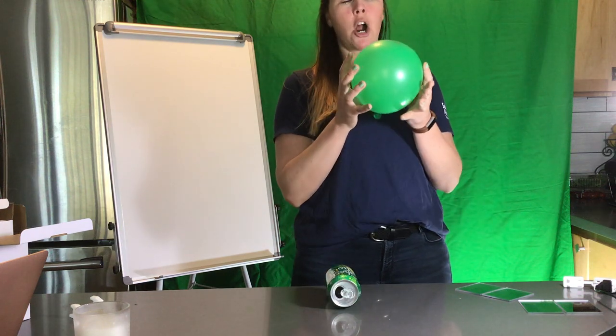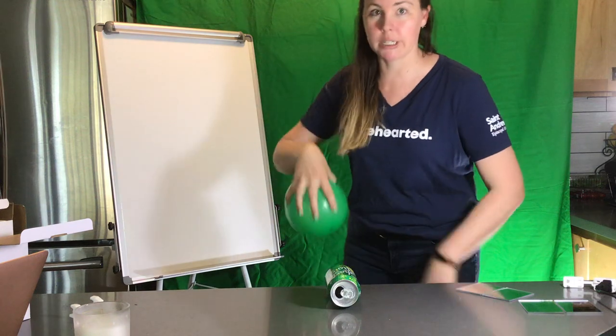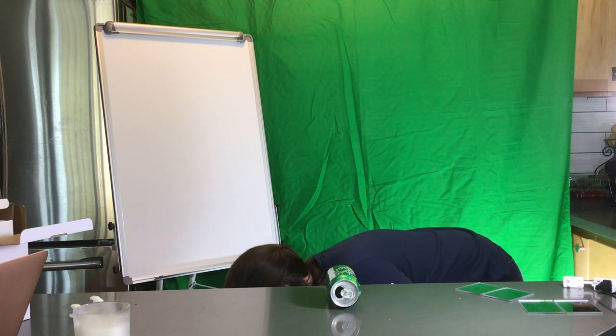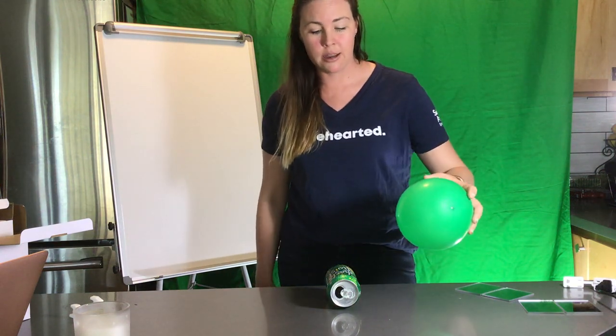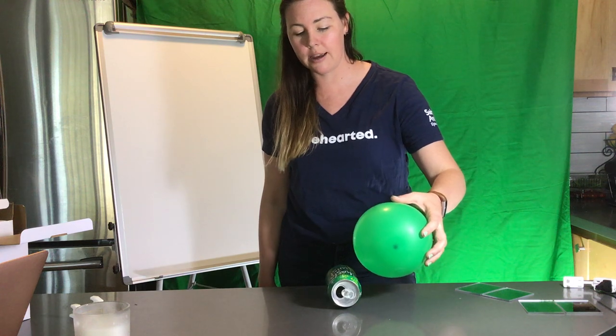Now I have to charge up my balloon by rubbing it on something. I have a really good rug down here that works nicely. All right, once your balloon is all charged up with some static electricity, then you hover it right next to the can.